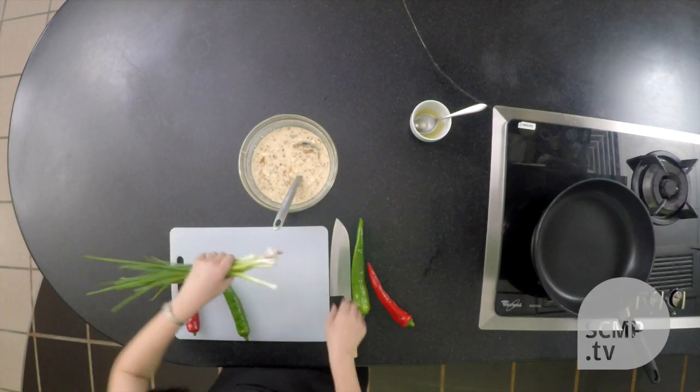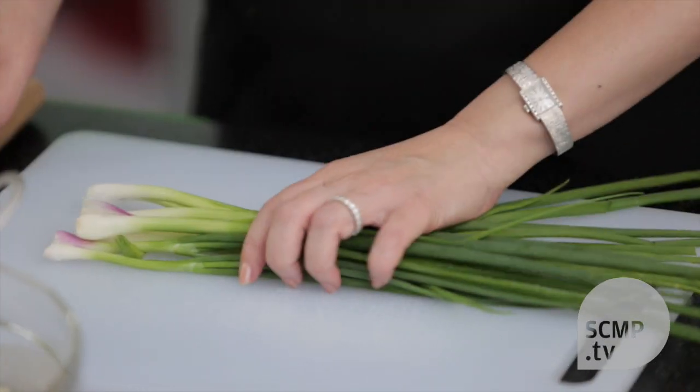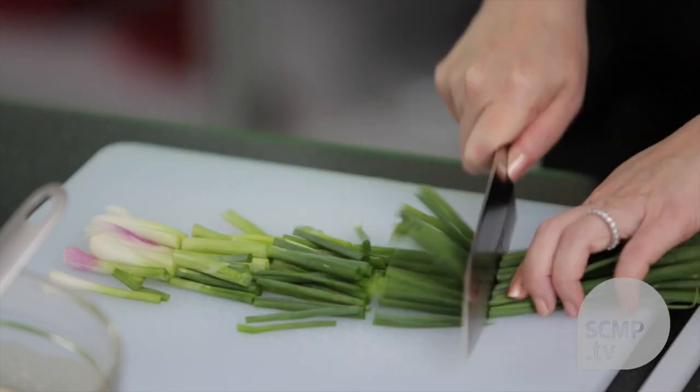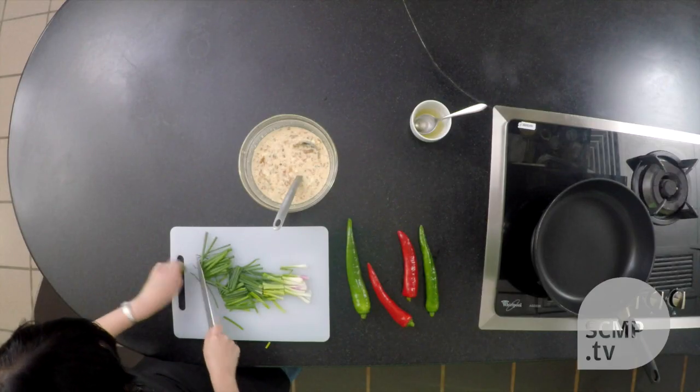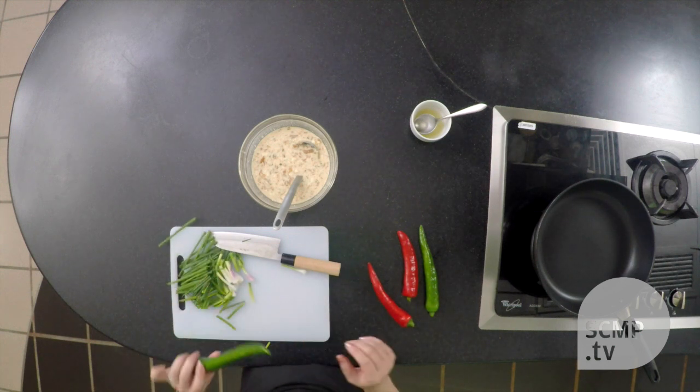So we'll cut up the spring onions into short lengths. And the chillies we'll cut on the diagonal.